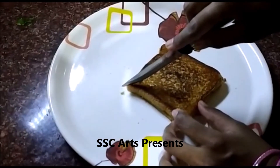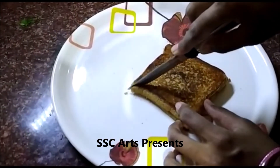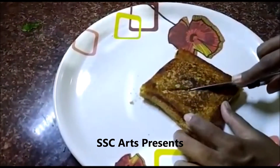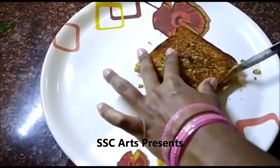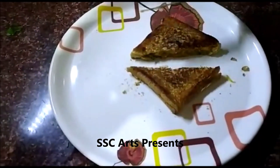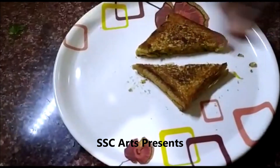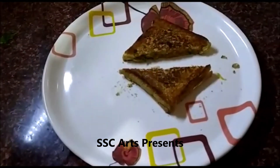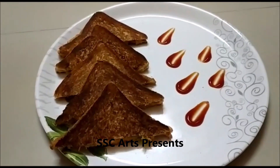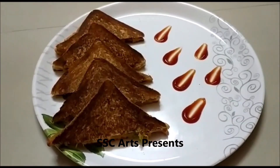Now cut the sandwich into a triangular shape. It is nicely grilled — you can feel the texture. Serve it with ketchup. Easy and simple homemade sandwiches are ready without a sandwich maker or griller.